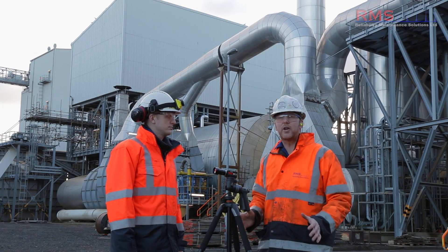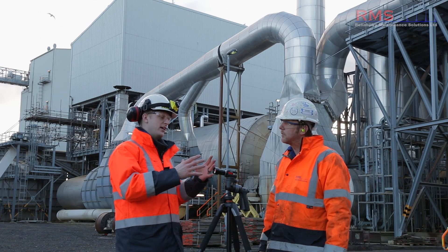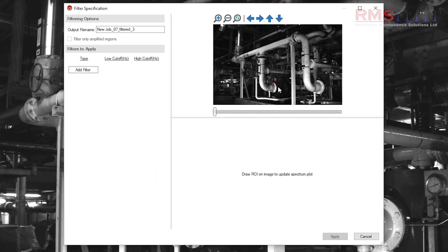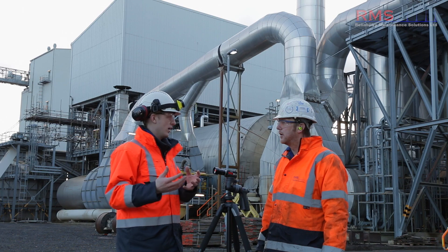One of the updates I was really looking forward to was filtering, and it didn't disappoint. It allows you to say, in this video, just show me what frequency X is doing, and filter out frequencies you don't want to see. On something like a fan with a motor frequency and a fan running at a different speed, if you just want to see the motion from the fan, you can isolate that. You take your spectrum normally, see the frequency peaks, then use band pass, band stop, high pass, or low pass filters around the peaks you want to see or exclude. Process the video again and you've got a new video just how you wanted it.